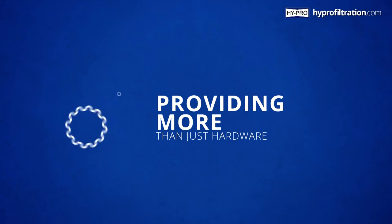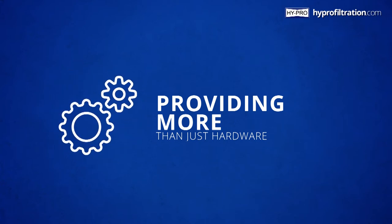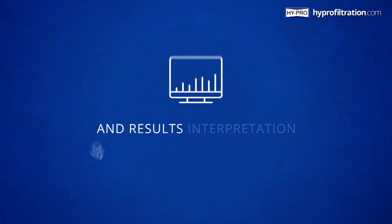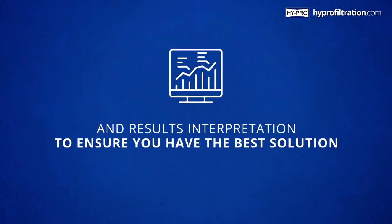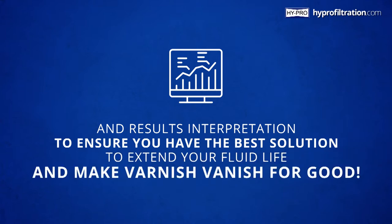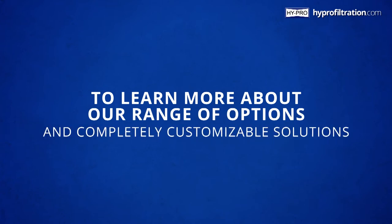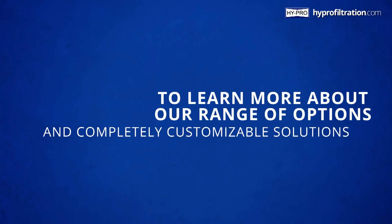Providing more than just hardware, when you install an SVR system, the HyPro team will work with you, providing comprehensive oil analysis and results interpretation to ensure you have the best solution to extend your fluid life and make varnish vanish for good.